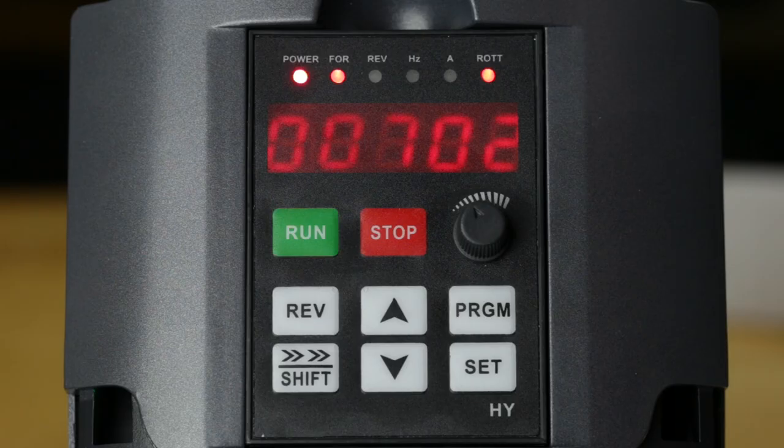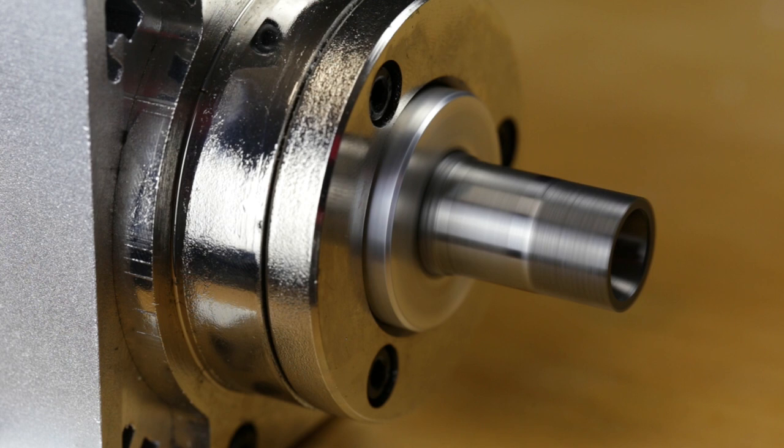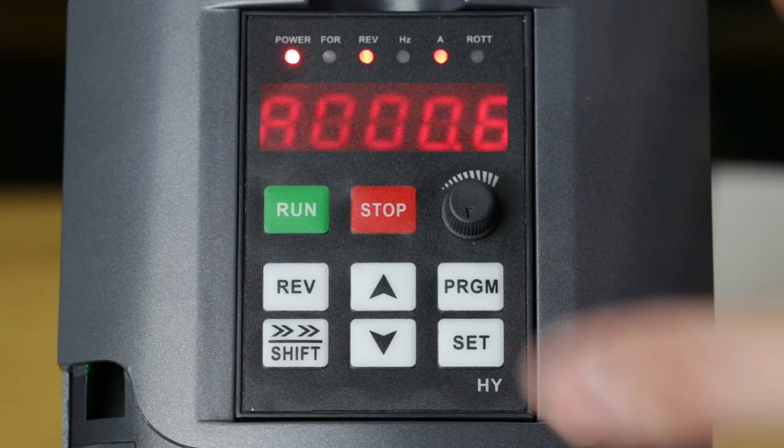With that data entered, all you have to do is turn the dial up off zero and press start. The spindle should turn on and ramp up. If you aren't seeing RPMs, press the shift button and you can change the view until you find it. And that's all there is to it. Thanks for watching.